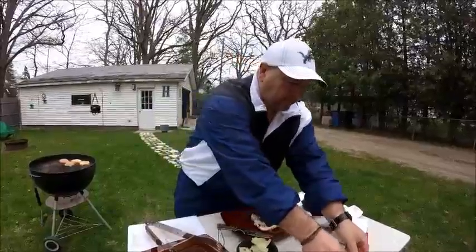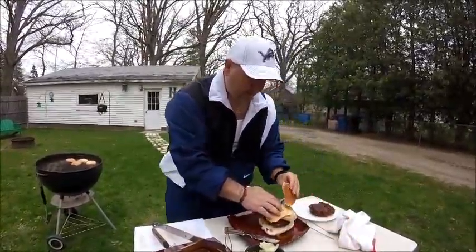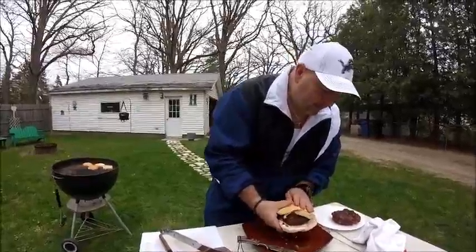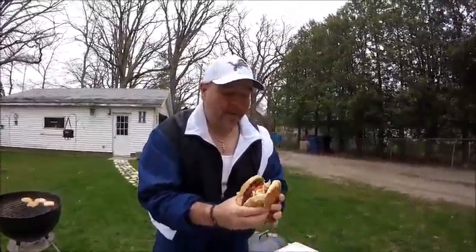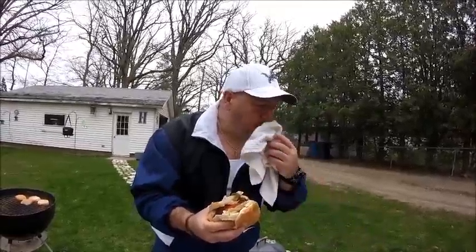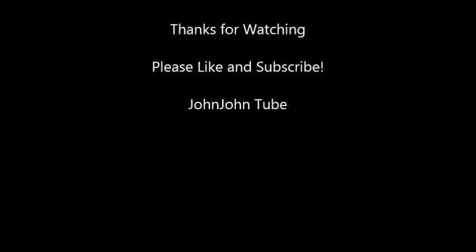I put the sauté on there like so — this is the kind of burger you're going to have to eat with a fork, and I'm sure you're not going to be able to grab it, but it's so delicious. I'm going to try to bite this without a fork. You can put your own condiments on it — ketchup, mustard, whatever. This is really good! Until next time, enjoy your eating, enjoy your day, enjoy life. Take care, God bless.